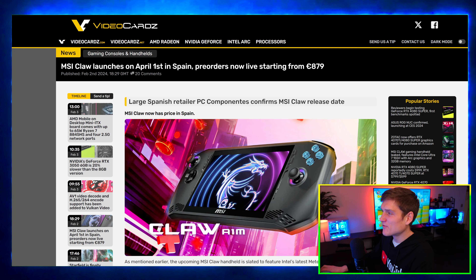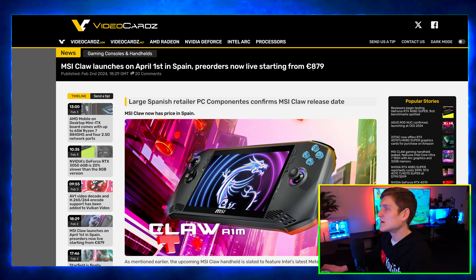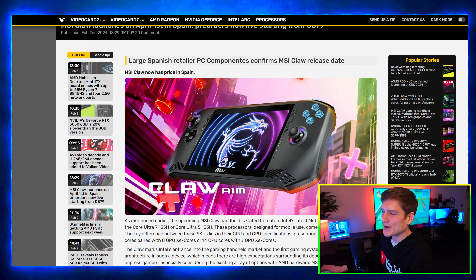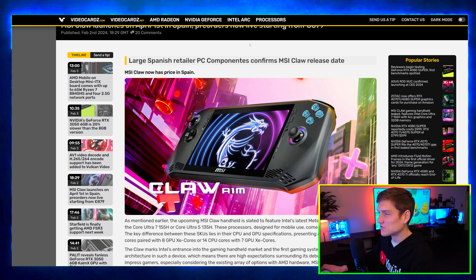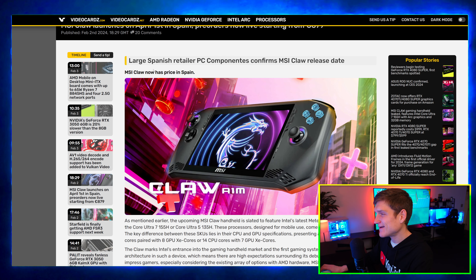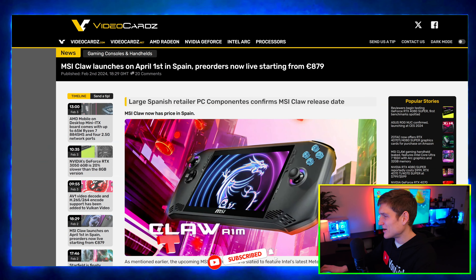The MSI Claw launches on April 1st in Spain, with pre-orders now live starting from $880. It's literally releasing on April Fool's Day, so there's going to be a bunch of clickbait-type videos. MSI's marketing team is extremely smart for thinking about that.